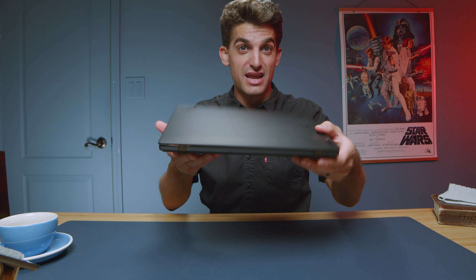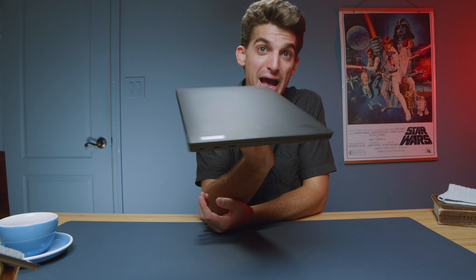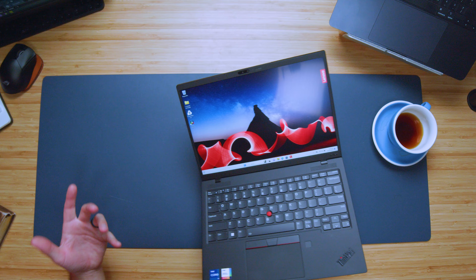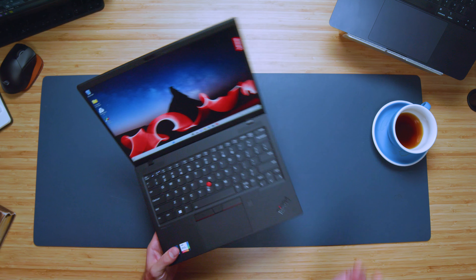This is the Lenovo ThinkPad X1 Nano, a thin and light carbon fiber masterpiece from Lenovo with a touchscreen, which is a pretty sweet feature from this professional ThinkPad laptop. It's not something I would expect from a ThinkPad — I would think more of the Yoga series having a touchscreen — but it has a touchscreen nonetheless.